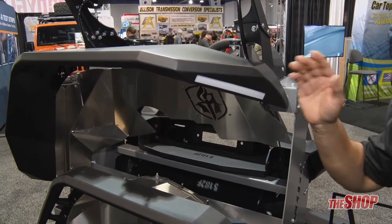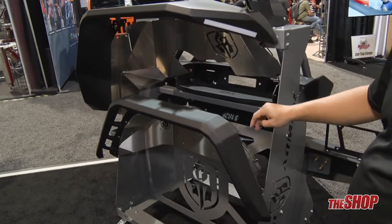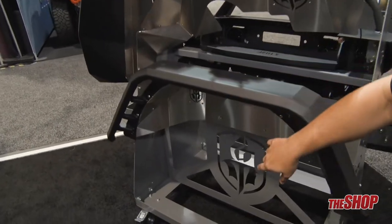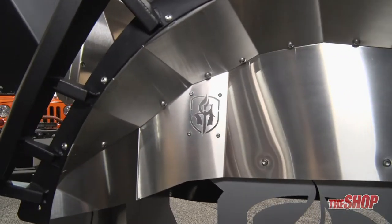As you're turning right — right signal — or left — left signal — it integrates with your turn signals. Going back to the rear fender, you have your rear fender right here and then you have your inner lining with the cutout right there for it as well.